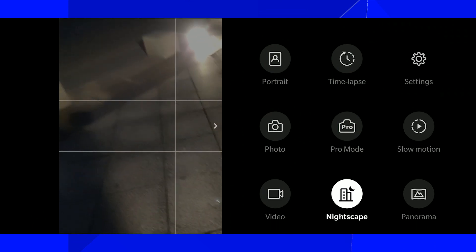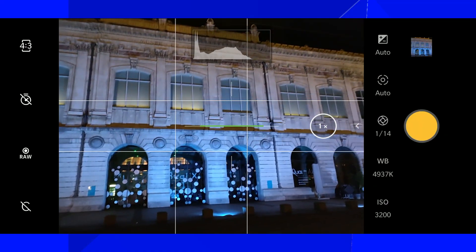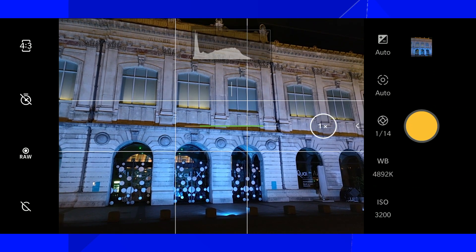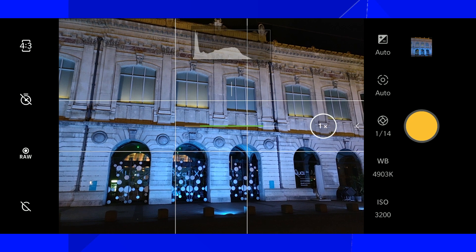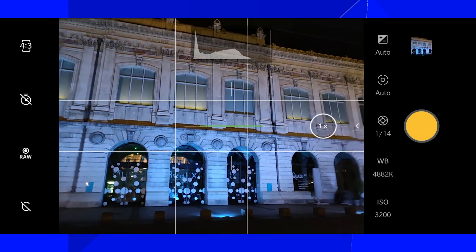To start, I'm going to take a picture in pro mode fully automatically to see which numbers we are dealing with. As you can see, the shutter speed is 1/4 of a second and the ISO is 3200. On a smartphone, that will be a little bit bad.